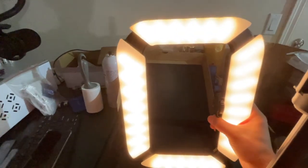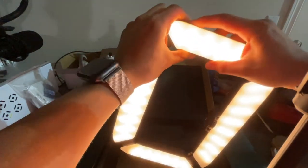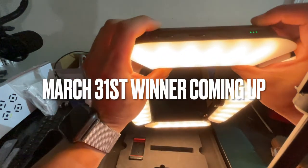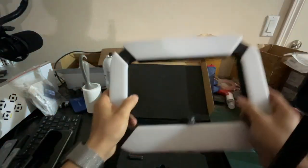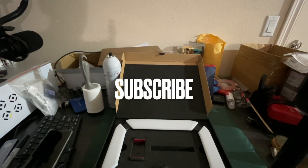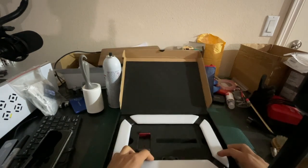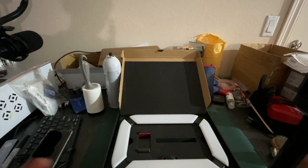Yes, I am giving away one of these lights every single month. At the end of the very last day of every month — March has 31 days so I'll be giving away a light at the end of March — I'll be announcing the winner. All you have to do to enter this drawing is subscribe, like this video, and leave a comment below using the keyword '360 photo booth' at the end of your comment.